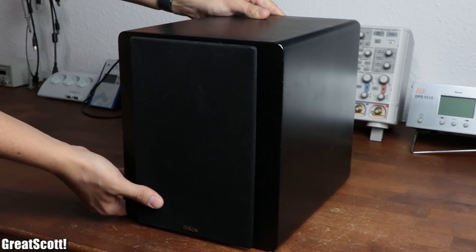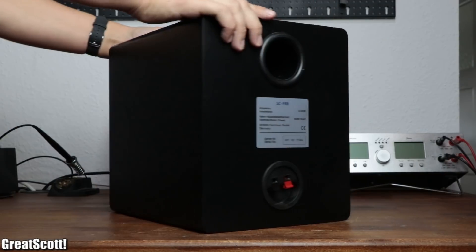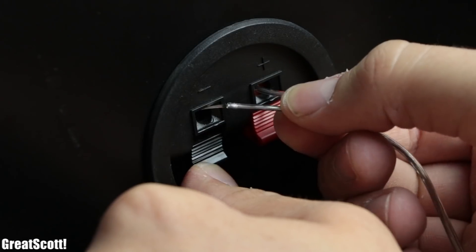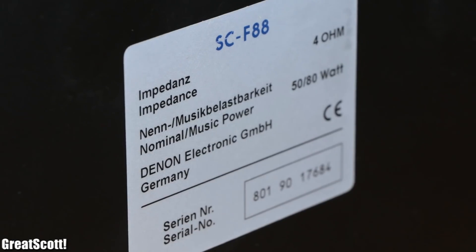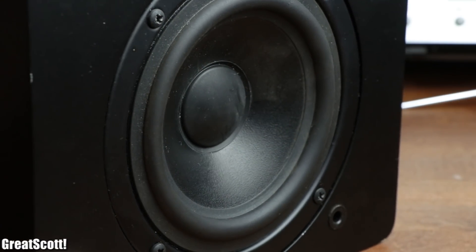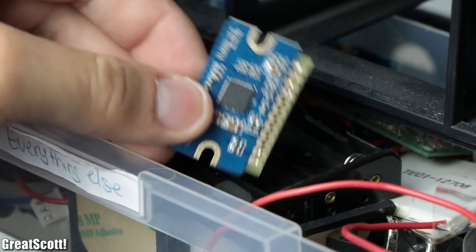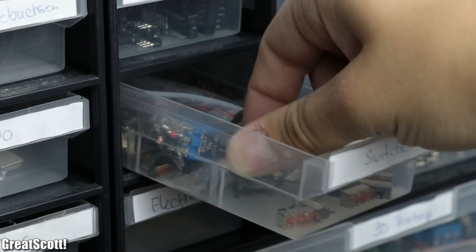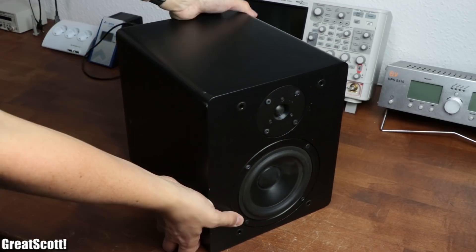Recently a friend of mine gave me this bookshelf speaker — you know, the type of loudspeaker with a big empty enclosure to which you can connect an already amplified audio signal. Even though I appreciated the gift, I had no proper use for it. But since I had a couple of lithium-ion batteries and a few other components laying around from previous projects, I thought to myself: why not create something useful out of the speaker?